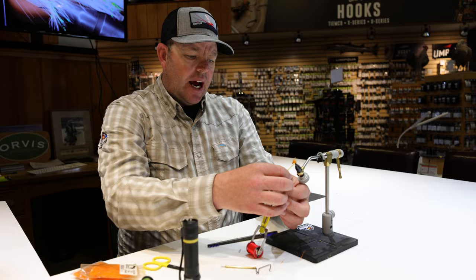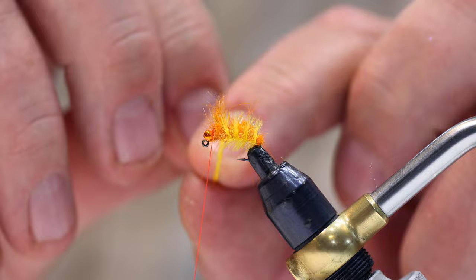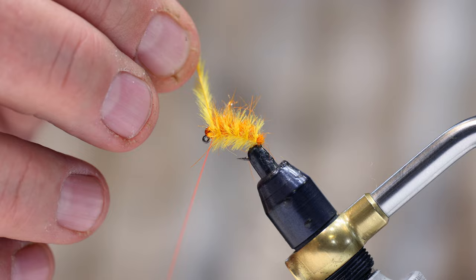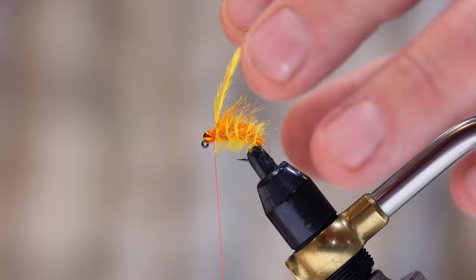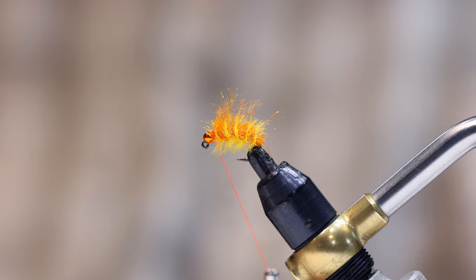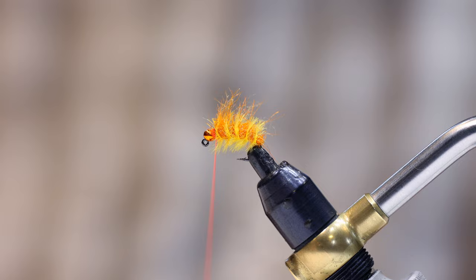With the ostrich herl, I'm going to wrap underneath and then towards myself. This is a size 14, so I want at least five to six good even segments. I wrap up to right behind the eye of the hook, right behind the bead, throw a secure wrap in twice, and fold that ostrich herl back. From there I can trim the herl and do my final whip finish right there on the fly, then cut the thread.